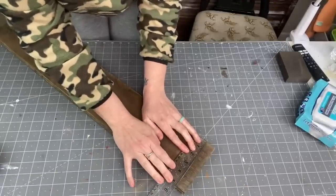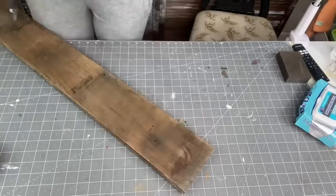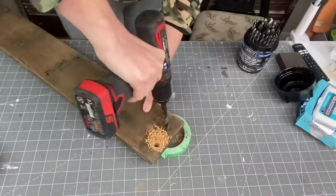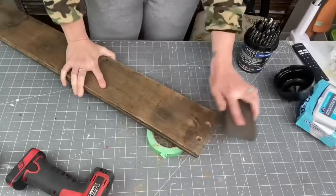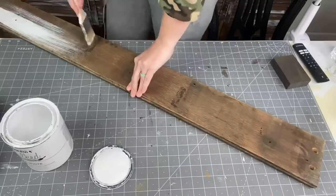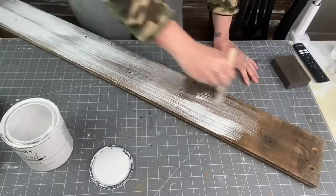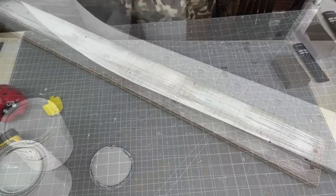I'm going to measure the top, mark off my holes, then get my drill gun and drill straight through — you'll see why later. I highly recommend investing in a drill gun. After that, I'm taking my linen white chalk paint by Rust-Oleum and giving it a light coat. I actually wanted to put the vinyl down first and paint over it so you could see the wood, but it is what it is.